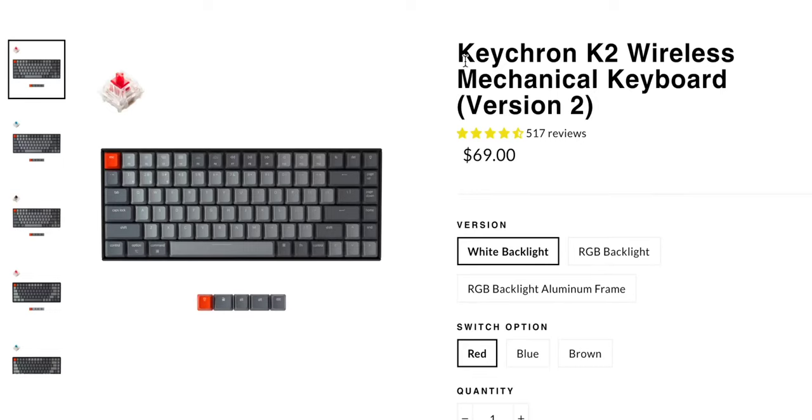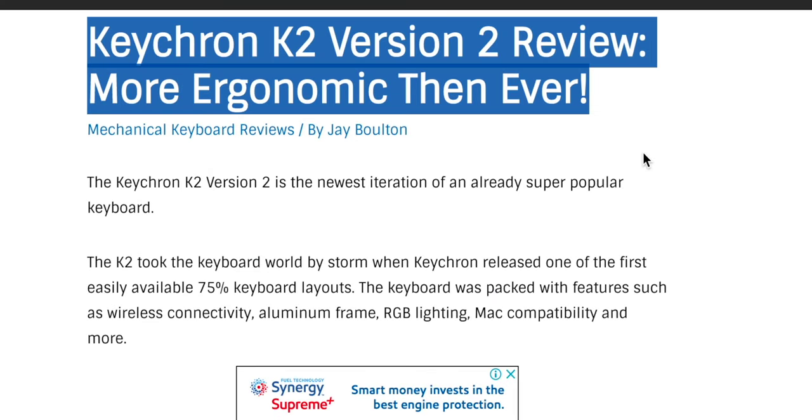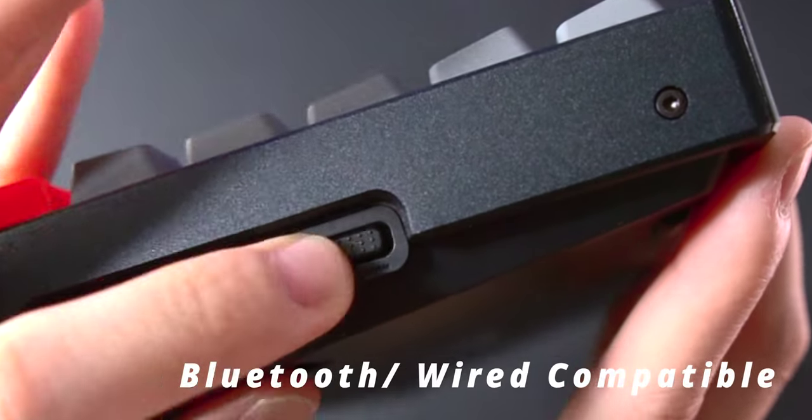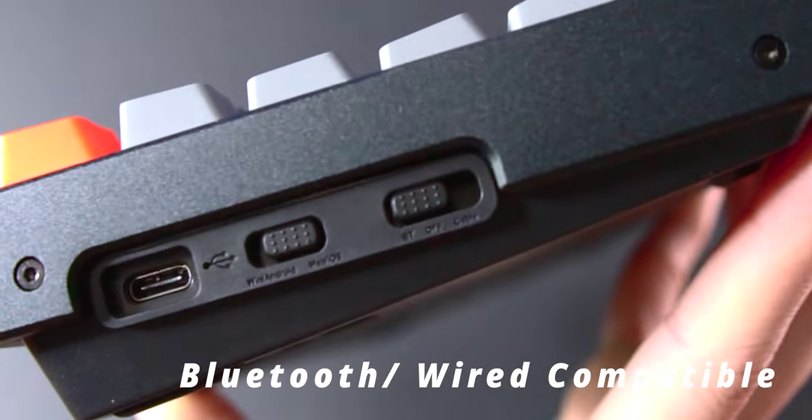This is actually the Keychron K2 V2, so for most people it is supposed to be more comfortable to type on — but apparently not for me. One thing I like is how you can switch between Bluetooth and cable. If you're gaming and need low latency, you can plug in the cable; but if you want a cleaner setup without cables, go for Bluetooth.